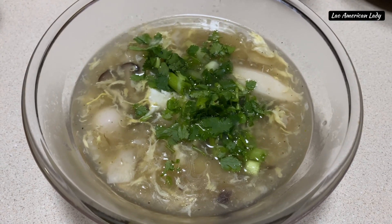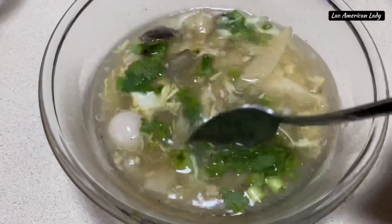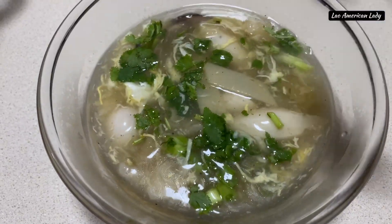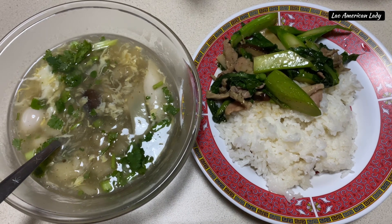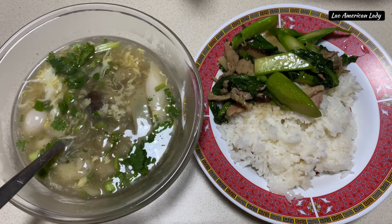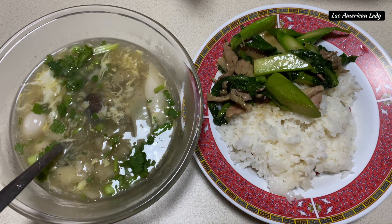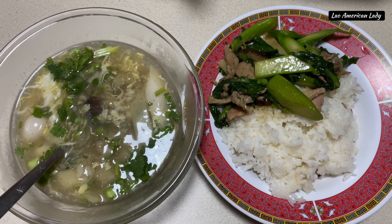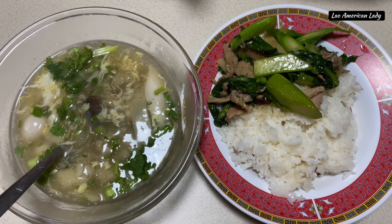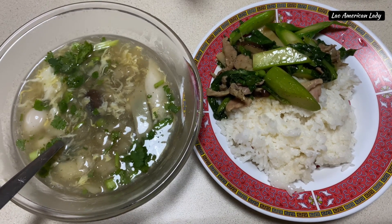You can slice some green onions and cilantro for topping, or skip the greens. You can also add a few drops of sesame oil into each individual serving bowl. I made stir-fried Chinese broccoli with pork and served it with jasmine rice. Enjoy! I hope you give this soup a try — it is really comforting in the winter time. Thanks for tuning in to my channel and have a wonderful day!